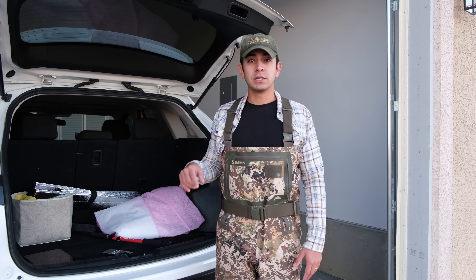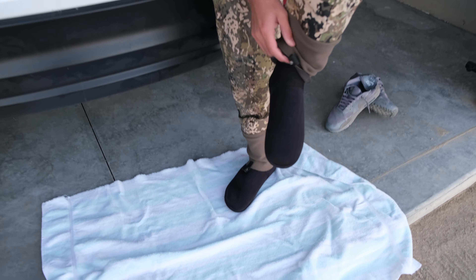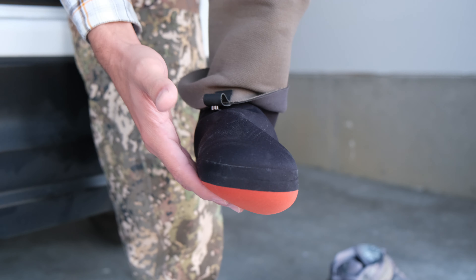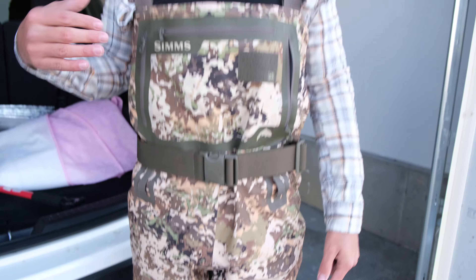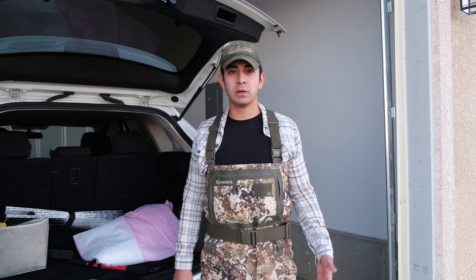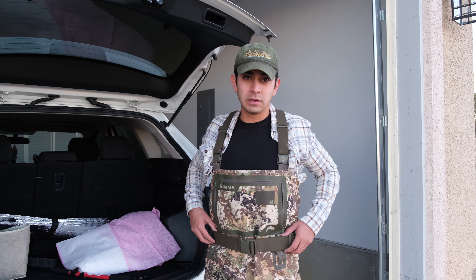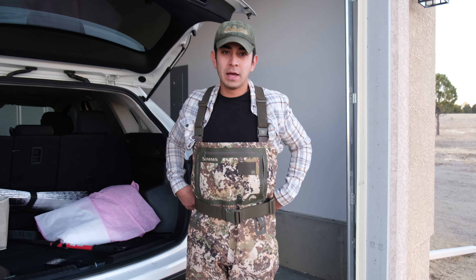The best way to protect your waders while fishing is to clear out any rocks that get in. Most waders come with gravel guards that go over your boots and prevent little rocks from getting inside. Any rocks getting under your foot pad will slowly wear holes and cause friction — that's not good for your waders. If your waders don't come with gravel guards, continuously remove rocks from your boots throughout the day. Also, avoid any sharp branches while on the river — they can easily rip a hole in your waders.